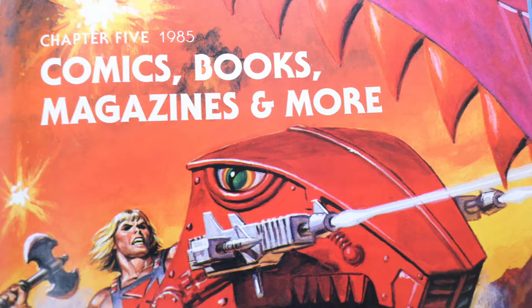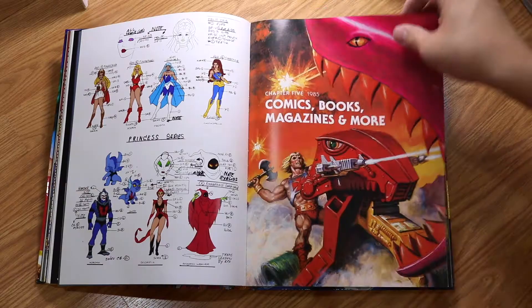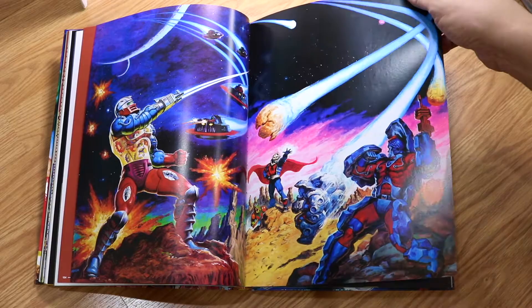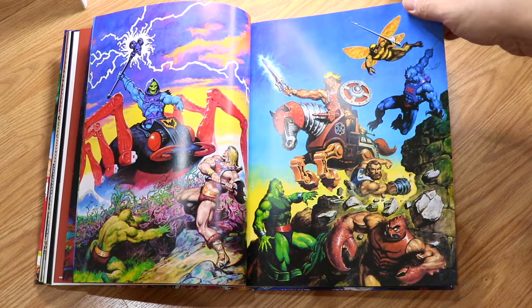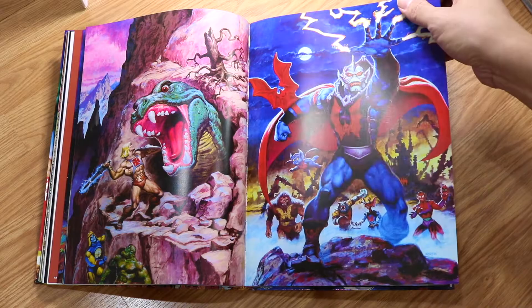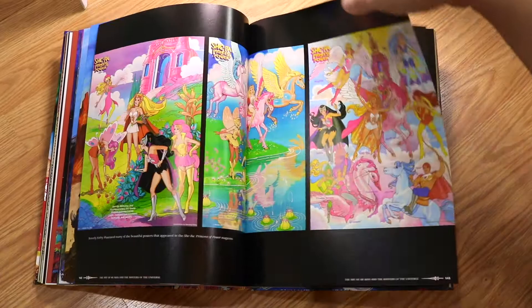Here we have 1985 — comics, books, magazines, and more. A lot more beautiful illustrations. I've never seen these before — they are really old and classic, or maybe an artist's impression. Some might be from the packaging. We have battle scenes, and all the villains. Beautiful illustrations. There's She-Ra here, and big posters with everyone in them.